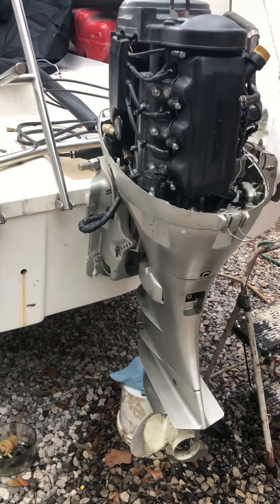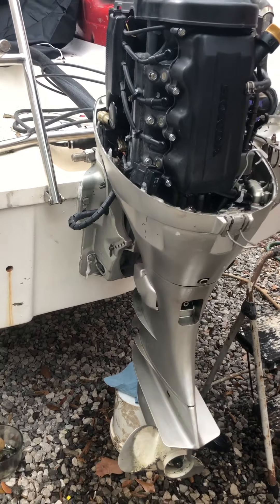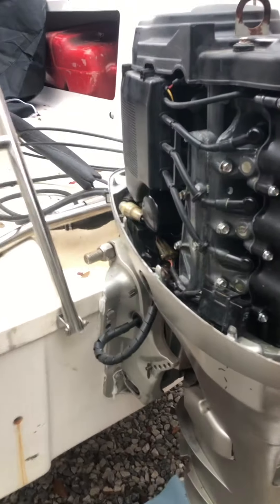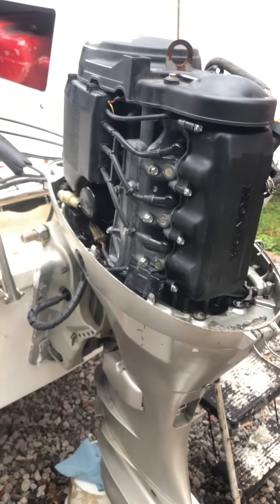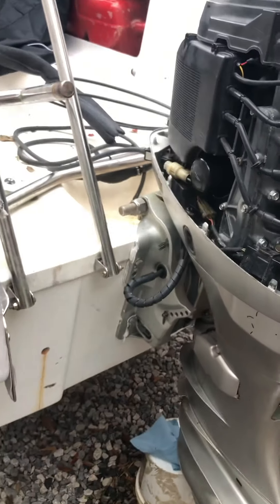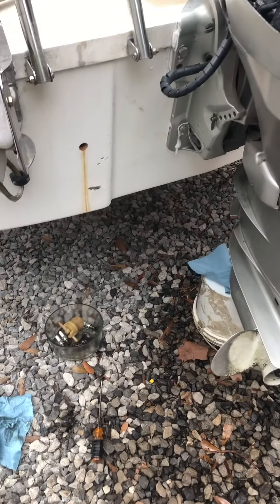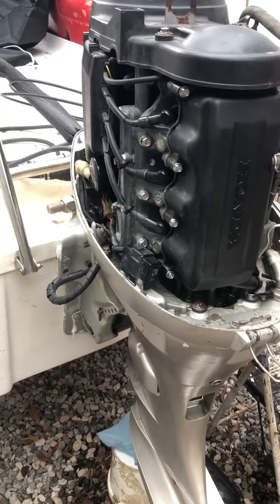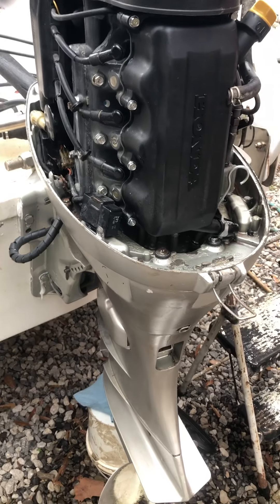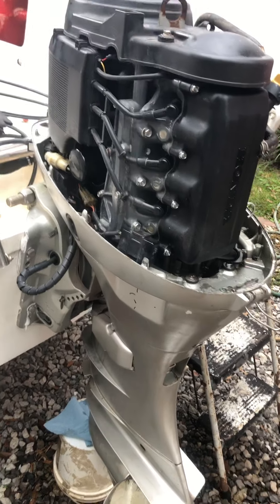Today I'm working on my '99 Honda 50 outboard. We just picked this boat up — it was actually a project boat for the price we paid, so we're really excited about it, but it did need a lot of work. I wanted to make a quick video on the Honda 50 engine on how to kind of break it down and clean it up, because going through the process I realize there's not much on the internet about it.